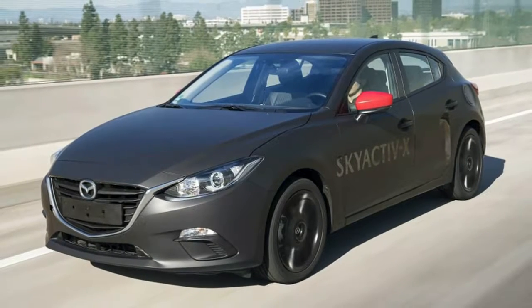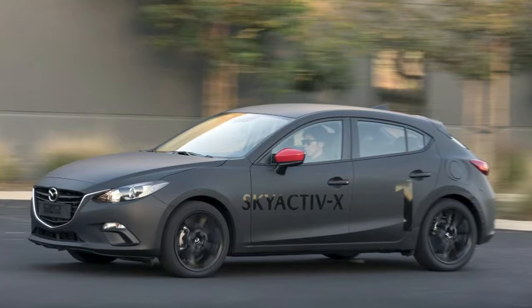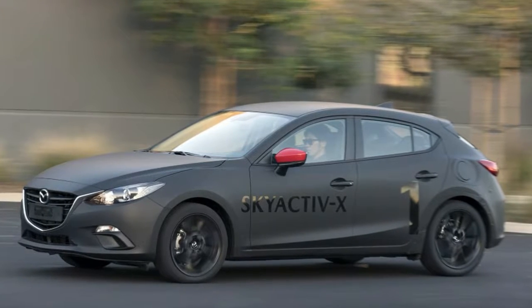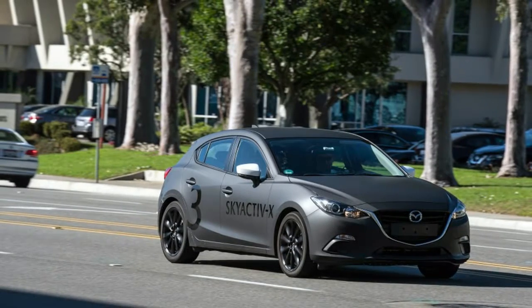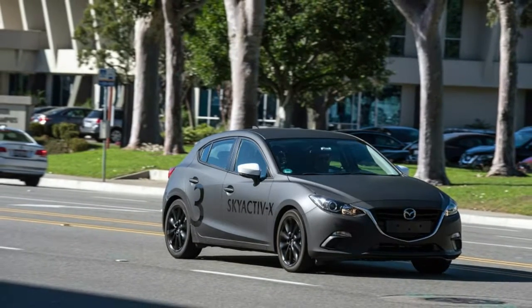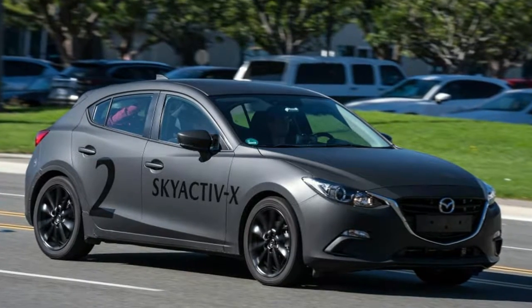The matte black Skyactiv-X prototype looks like a rough Mazda 3, perhaps reconstructed after a bad wreck by an over-enthusiastic owner of a spot welder and lots of gaffer's tape. Ribbed ducts poke out of the dash, sending two breaths of conditioned air to no one in particular.